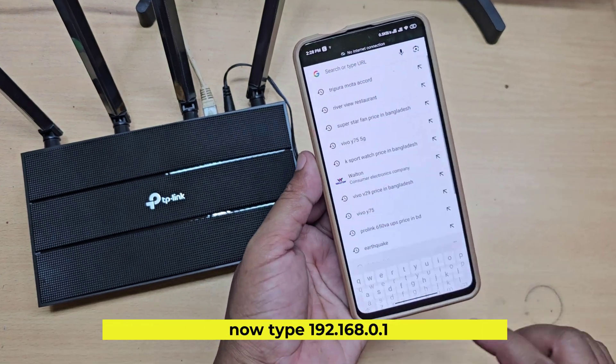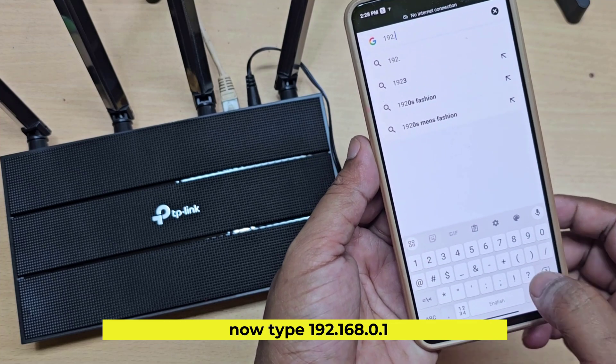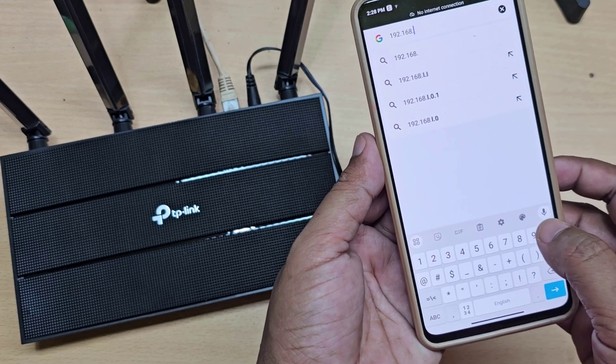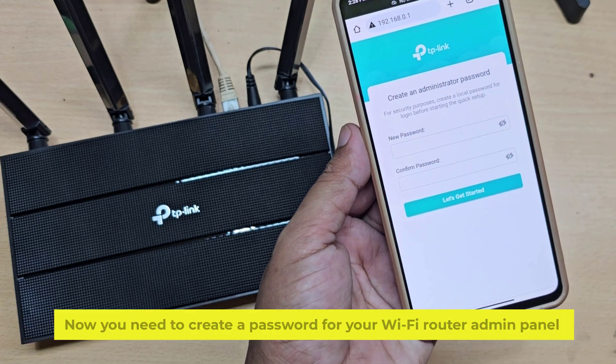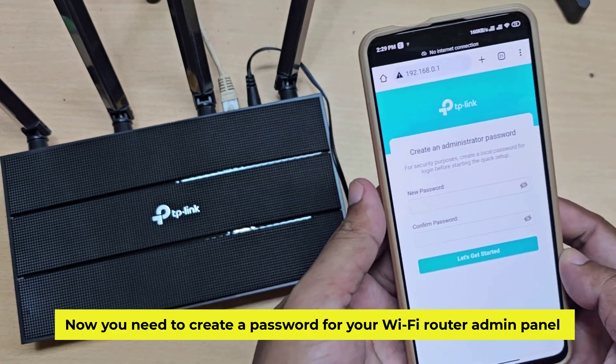Now type 192.168.0.1 into your browser. Now you need to create a password for your Wi-Fi router admin panel.